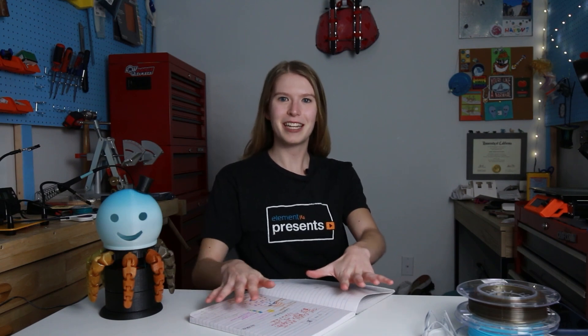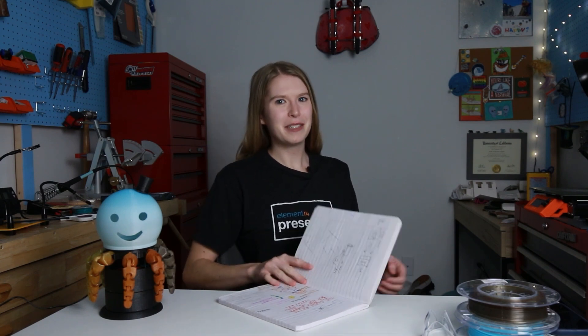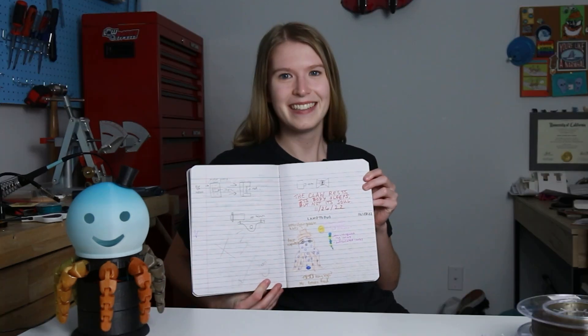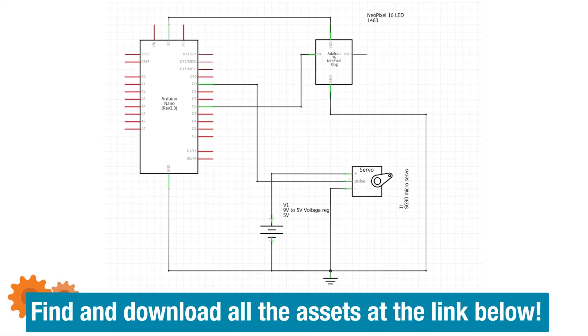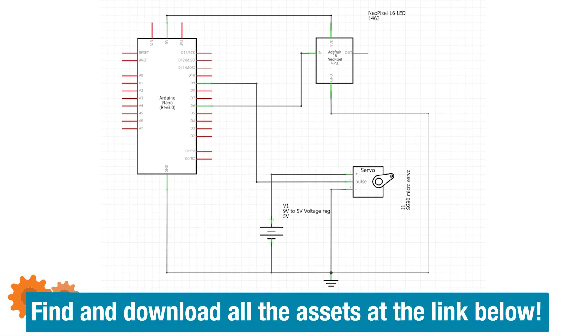Lamptopus, like most of my projects, began with a simple sketch in my notebook completed late at night while eating a spicy mango popsicle. I think the spice of my popsicle contributes to the spice of my color choices. After my sketch marinated for a day, I took to my CAD software to begin picturing Lamptopus in 3D and began to plan out the electronic components. After my prints finished and my packages arrived, it was time to start building.